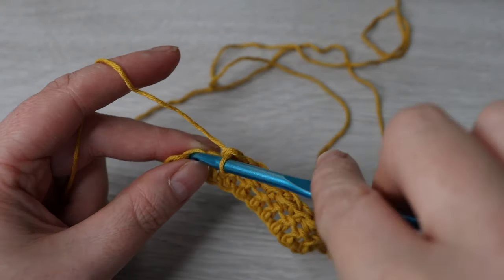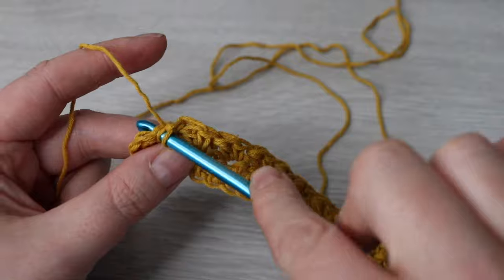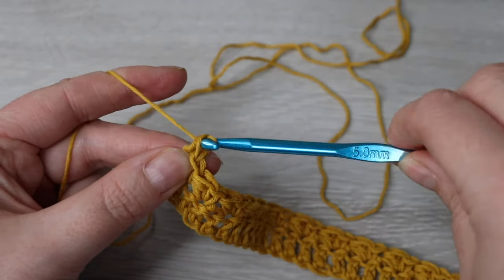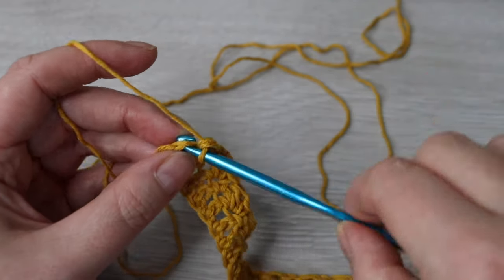Here we are towards the end: skip one stitch, into the next single crochet and a double crochet. Then skip the next stitch and then on top of your turning chain make one single crochet.